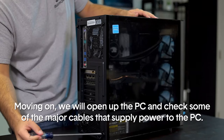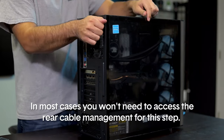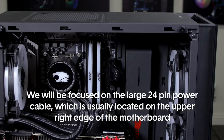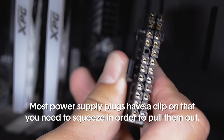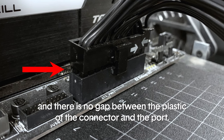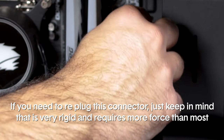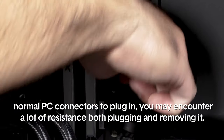Next, open up the PC and check the major cables that supply power. In most cases you won't need to access the rear cable management for this step. There are three major power connectors in your system, and we'll be focused on the large 24-pin power cable, which is usually located on the upper right edge of the motherboard. Most power supply plugs have a clip that you'll need to squeeze in order to pull them out. Make sure the 24-pin connector is properly clipped to its port with no gap between the plastic of the connector and the port. If you need to re-plug it, keep in mind it is very rigid and requires more force than most normal PC connectors — you may encounter a lot of resistance both plugging in and removing it.